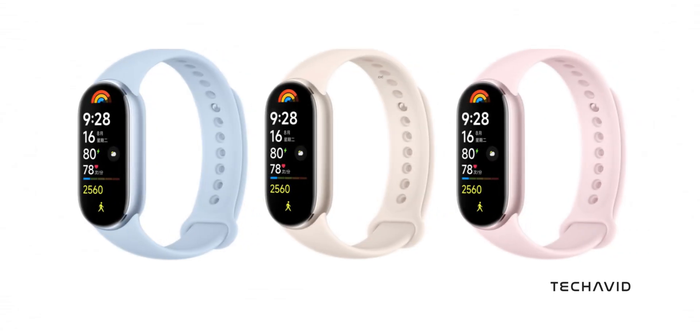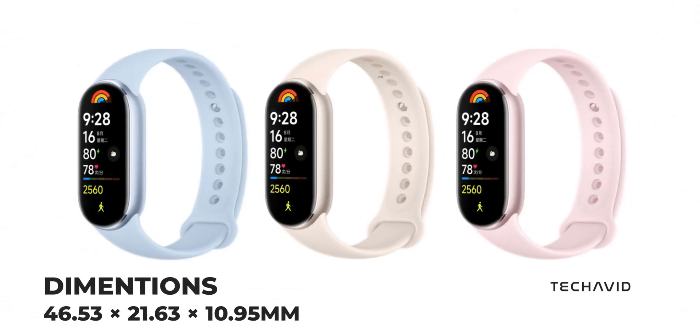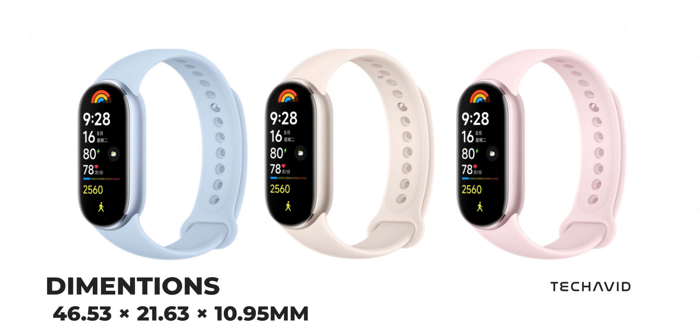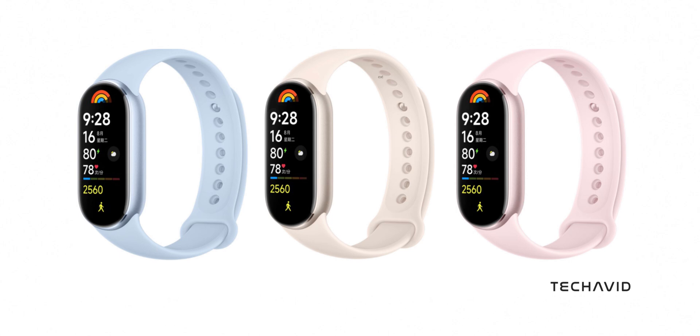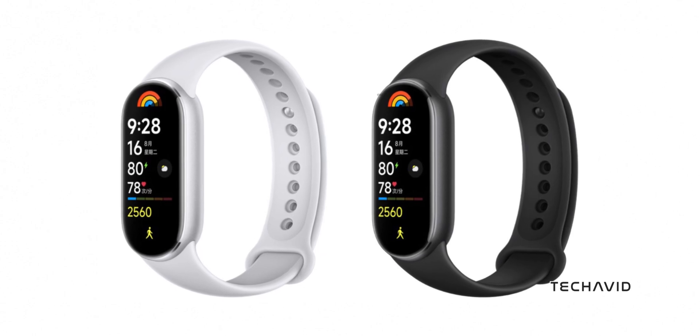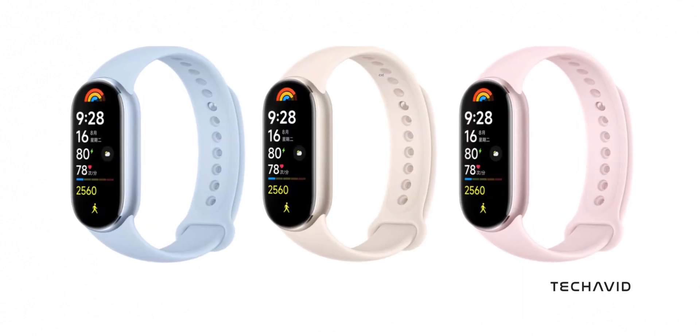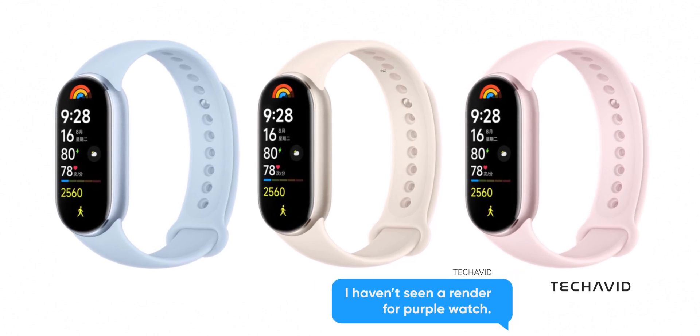First off, let's talk size. The SmartBand 9 is coming in slightly smaller but thicker than the SmartBand 8, measuring 46.53 x 21.63 x 10.95 mm. It's got an aluminum alloy body that's been treated with sandblasting technology, and you can snag it in five colors: silver, black, pink, blue, and purple. So it's compact and stylish.